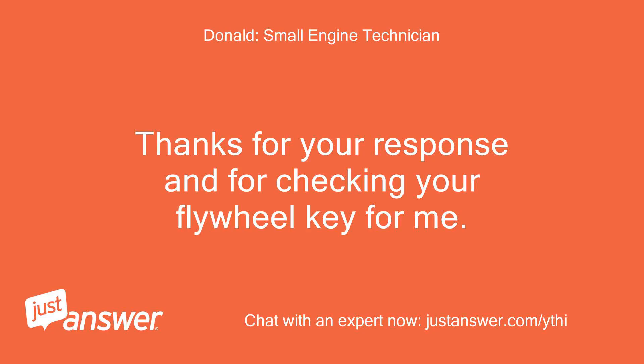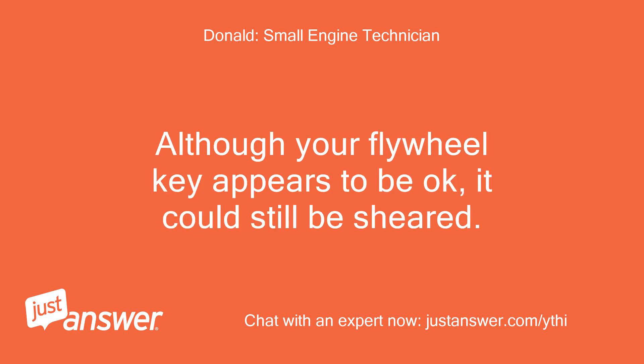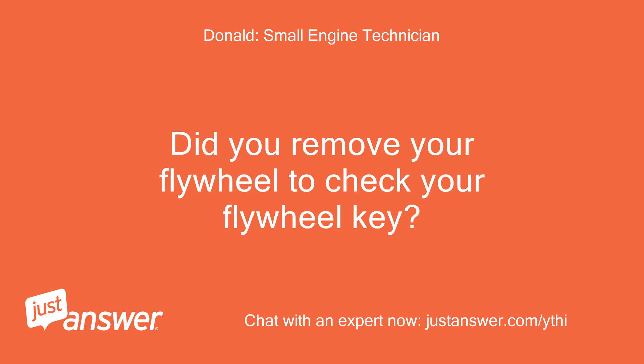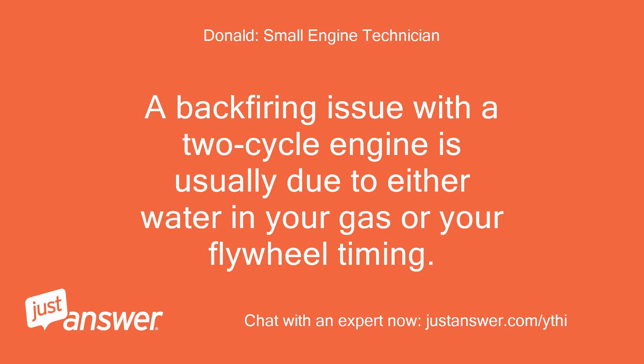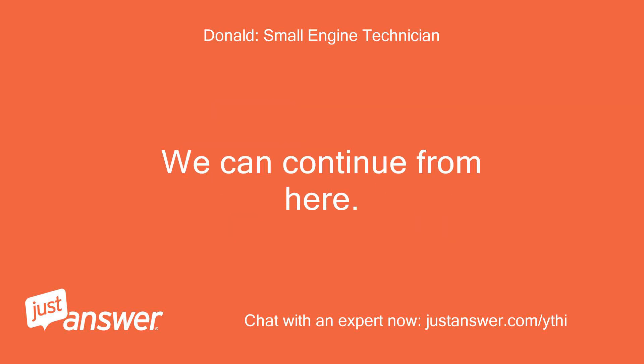Thanks for your response and for checking your flywheel key. Although your flywheel key appears to be okay, it could still be sheared. Did you remove your flywheel to check the key? To be 100% sure of the condition of your flywheel key, I suggest that you remove your flywheel if you haven't already. A backfiring issue with a two-cycle engine is usually due to either water in your gas or your flywheel timing. We can continue from here.